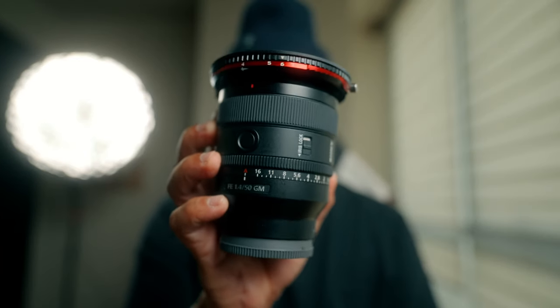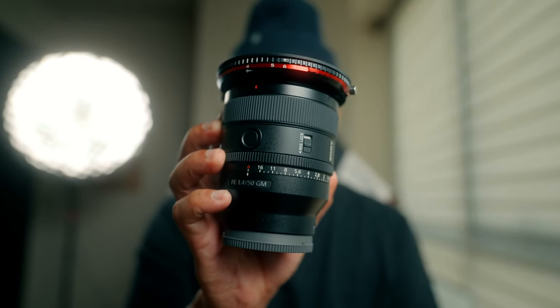If I could only have one prime lens for my Sony a7 II or for any of my full-frame cameras, that would be this lens right here. This is the Sony 50mm f/1.4 G Master, and I've got like 50 reasons why — just kidding, just five reasons.